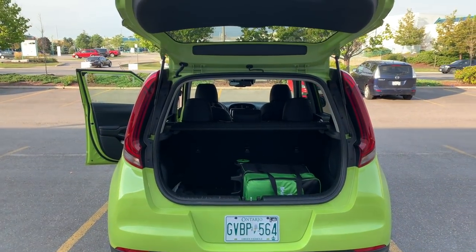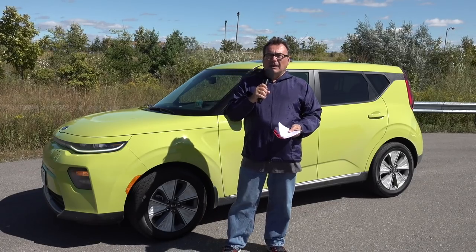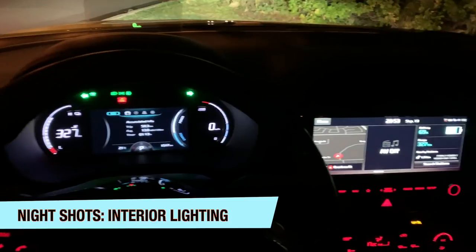I found this extremely easy to operate. The dash is very well laid out, the controls are very well marked — in about two minutes I was able to find everything. The menu system in this vehicle is essentially the same as the Kona and the Hyundai electric, with a couple of small exceptions. This has ambient mood lighting you can play with; the Kona Electric doesn't.